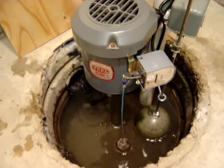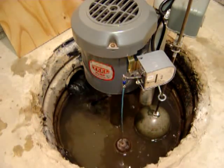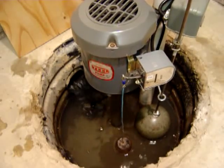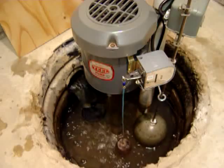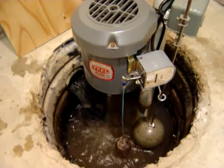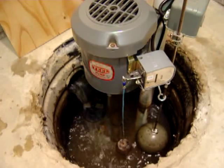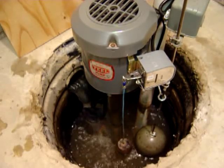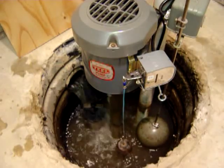The float switch on the right is set at a slightly higher level. That's the submersible backup pump. You just witnessed a successful test of the backup system.